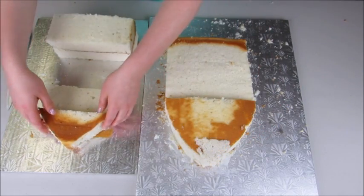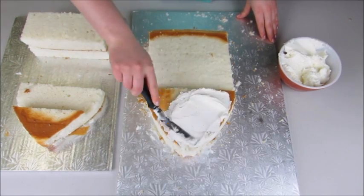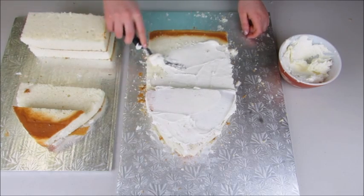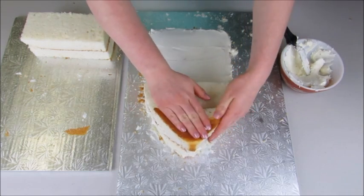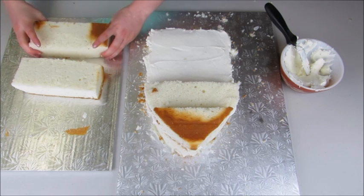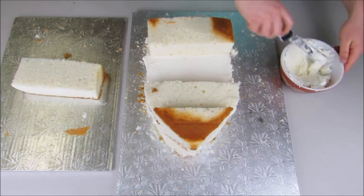For my crumb coat I'm using buttercream icing — you can find all my recipes at theicingartist.com. I'm going to do a thin coat of icing all over the cake to trap in the crumbs and add a moisture barrier between my cake and the fondant we'll cover later. I'll also use a little extra icing as glue to hold all the cake pieces together.